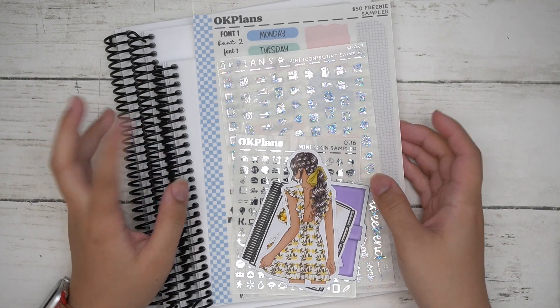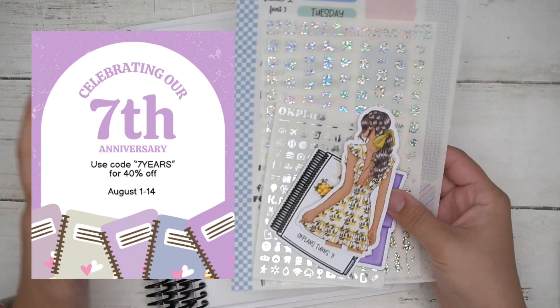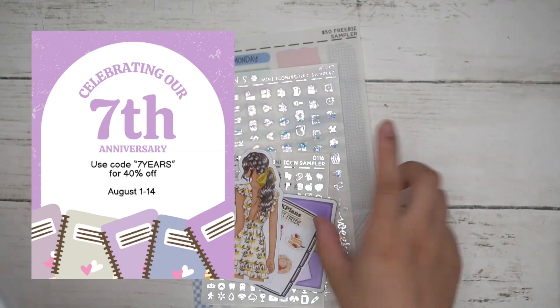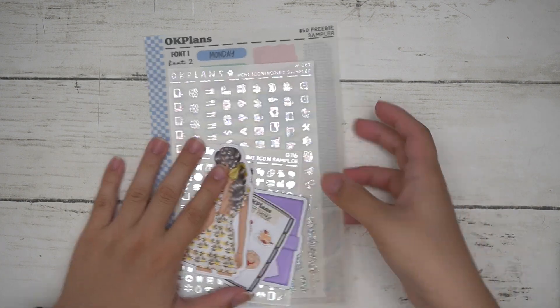Hi guys, welcome back to my channel. Today I'll be going over the anniversary sale details and some new releases — which is technically not really new releases, it's just me getting on top of my stuff.